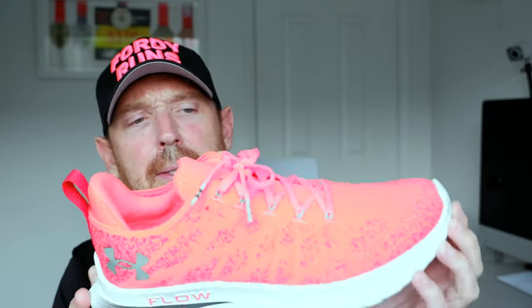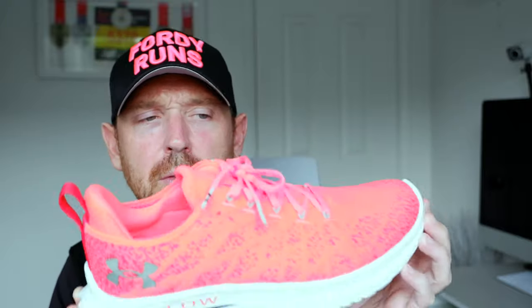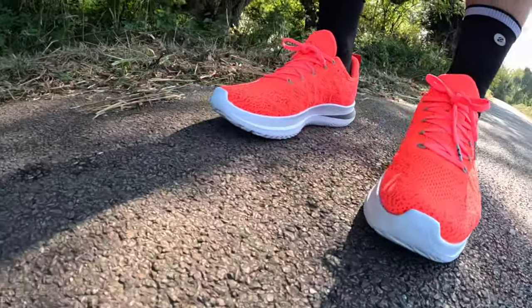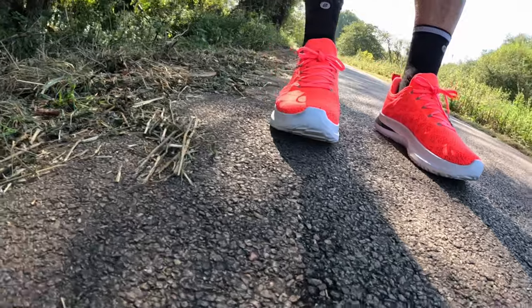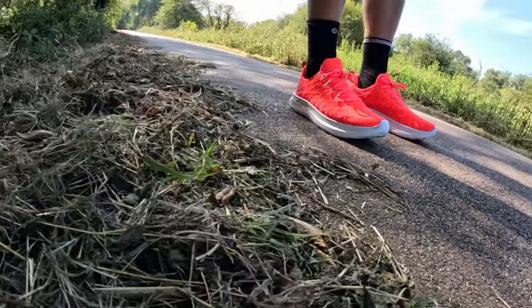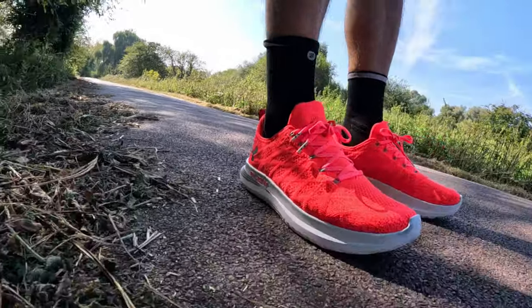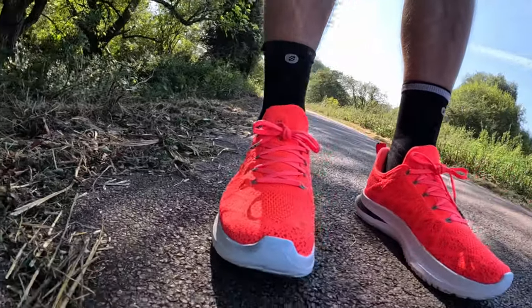Here is the Velocity 3. They used to call it the Velocity Wind or something like that, but this has received a bit of a makeover and an update — and you know what, it's actually okay. The Under Armour Velocity 3 is a daily trainer moving towards up-tempo. It's a nice lightweight shoe, coming in at 9.3 ounces, and it's £135. You've got the Flow midsole which goes down to the outsole.